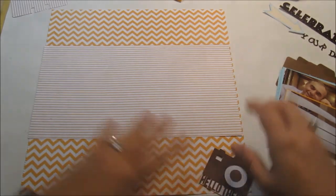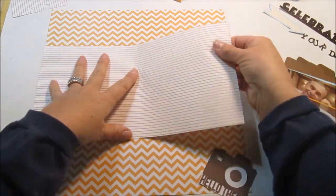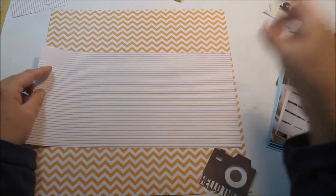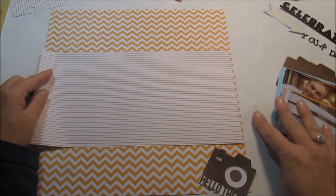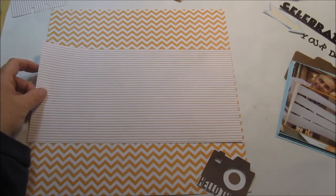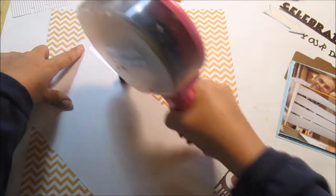To get started, I'm using some chevron paper — it's a pale orange. This is what I call real scrapbook paper because it's very, very thin. It was in a paper pack I had bought years ago that I had torn out, so I'm not really sure where I got it.